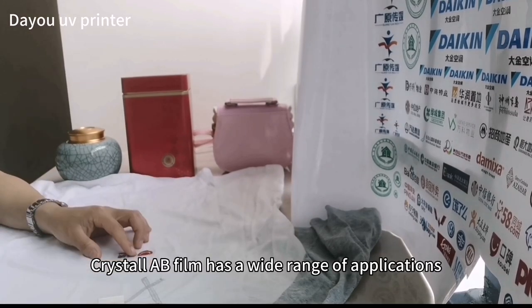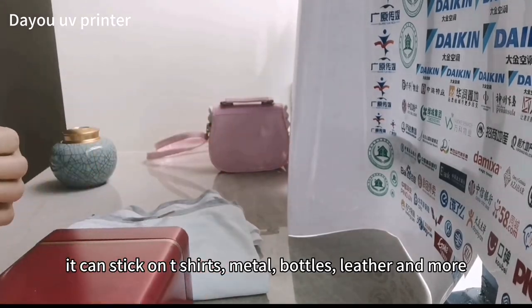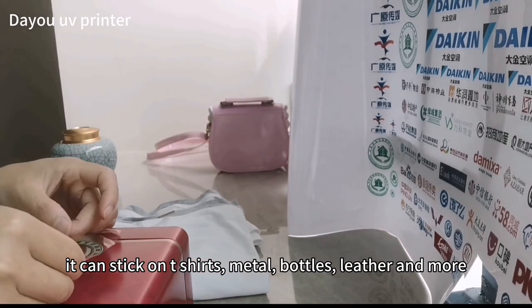Crystal AB Film has a wide range of applications. It can stick on t-shirts, metal, bottles, leather and more.